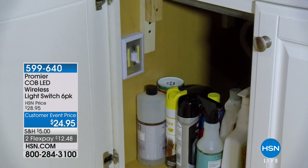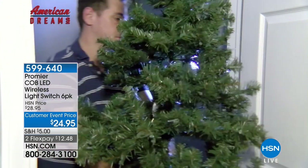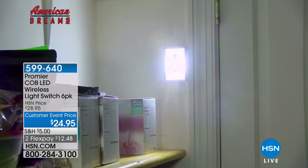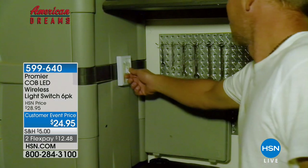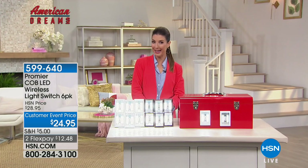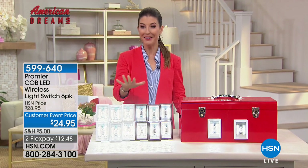Dream's one of our most popular items. We've done a search across the country for America's finest entrepreneurs. And guess what Cody in Illinois thought of? Lighting without electricity, without wiring, without hiring a contractor or an electrician. Now all you do is put a switch — a real lighting switch — anywhere and everywhere you need it. You are getting our famous six pack of the Promere LED wireless light switches for just $24.95.